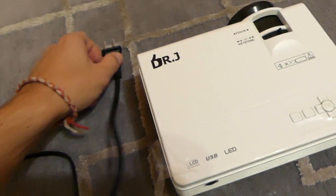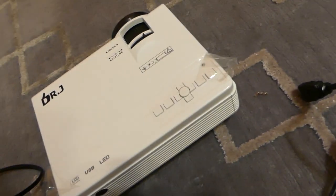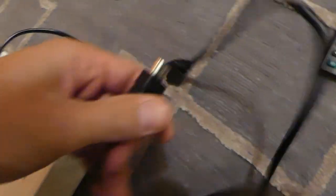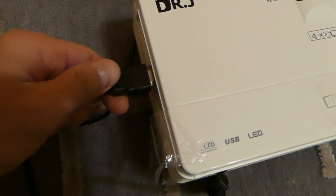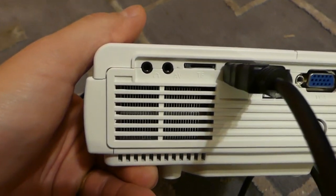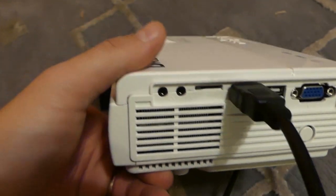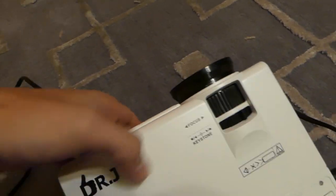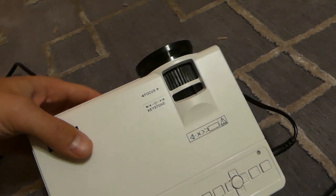The power cable plugs in on this side and the HDMI cable plugs in on this side right here. You can also have a TF card slot here, a USB port — you can update it through the USB port if you need to. The focus button is right here and the keystone button is there as well.